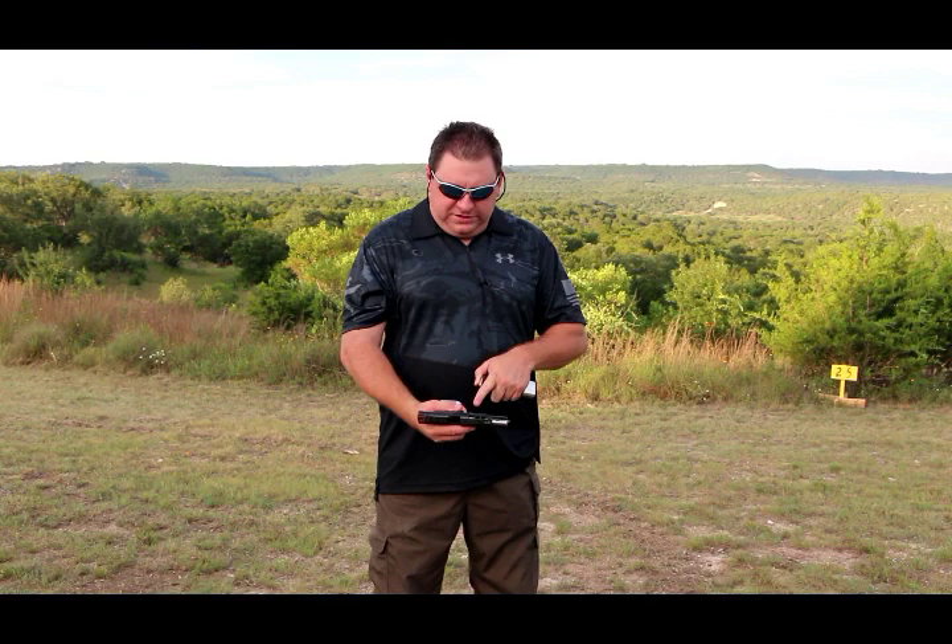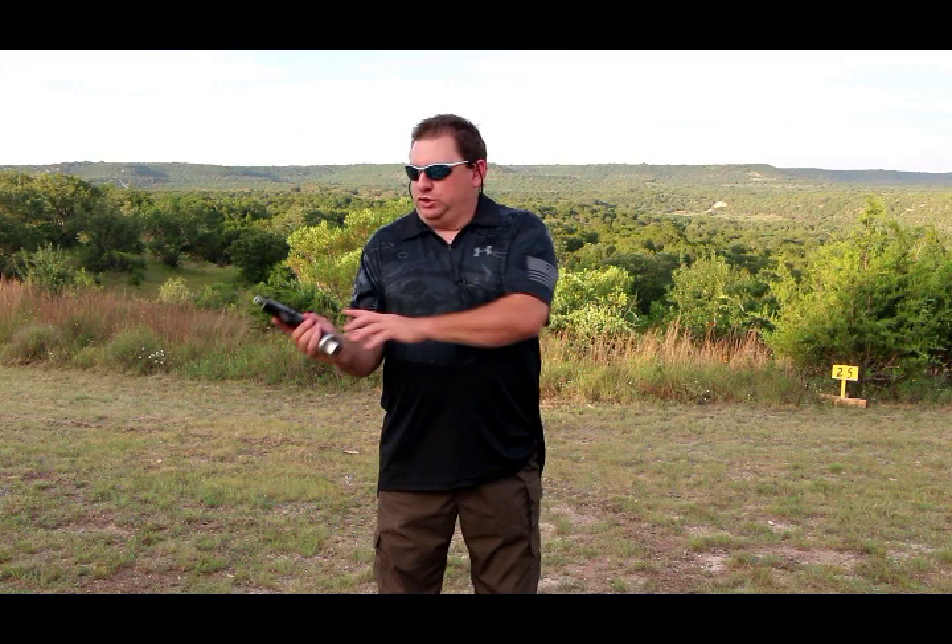We have our magazine, it's full of rounds. We have our slide locked and open, so now we're going to insert our magazine. A lot of people will use the slide release on the side at this point to go ahead and load a round in the chamber — that is a bad idea. That slide release is only for when you're cleaning it or to verify that a firearm is clear.